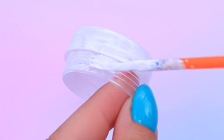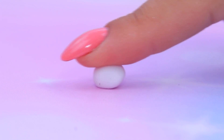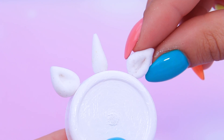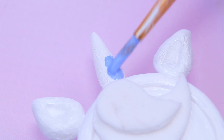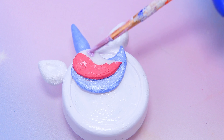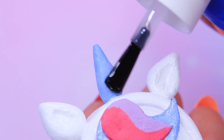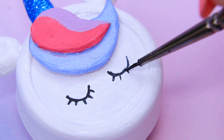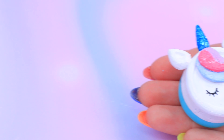Let's make a backpack! Cover a small lotion bottle with white acrylic paint. Knead air-dry clay and make a horn and two ears. Let's add some bangs! Cover the horn with blue acrylic paint and make the bangs several colors. Coat the horn with clear nail polish and sprinkle it with glitter! What a cute face — especially her eyelashes! Coat it with clear nail polish and leave it to dry.